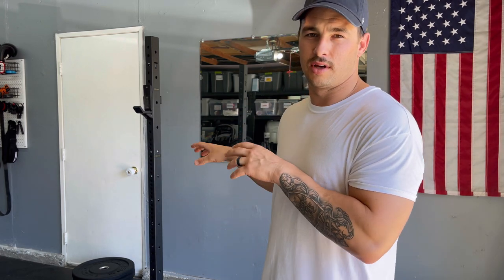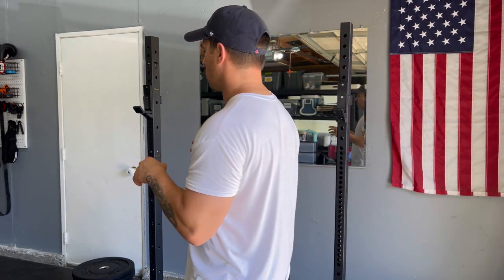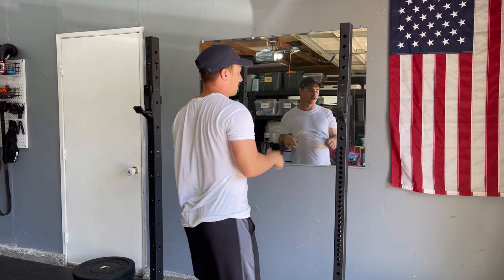This is just a squat stand, but all I needed. Another benefit is that you can do pull-ups — a lot of power racks come with a pull-up bar. On this squat stand I add the J-cups to the top, put my bar across, and get some pull-ups done. It's a highly effective starting point if powerlifting is your thing.